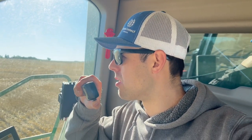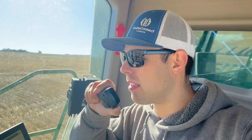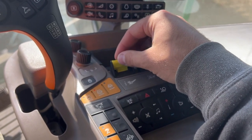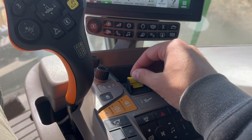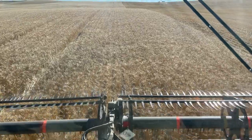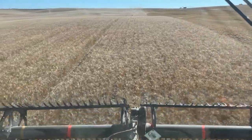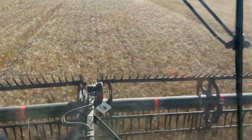Grandpa, do you want me to start at the slough in the middle or on the west side? Can't hear him. A little bit tough cutting yet this morning. I'm only going 3.2 miles an hour — usually I cut around 4.